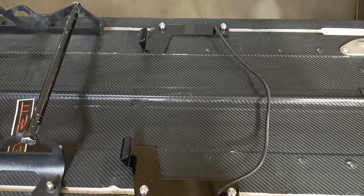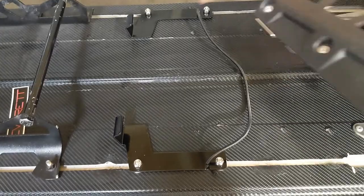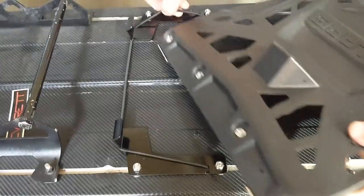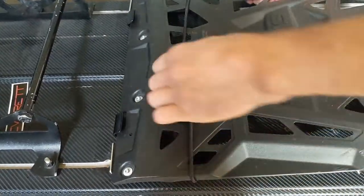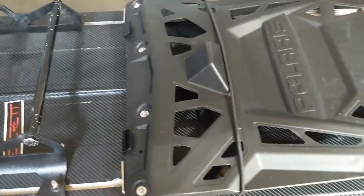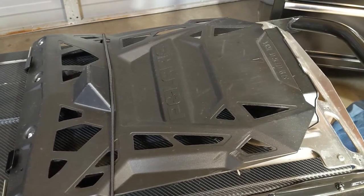There we are — complete. Now take the snow flap; I usually like to put the cord over like that, it helps hook it. Slide this over the bumper and there you have it. That's it — now get out there and make some tracks and stay on the mountain. Peace.